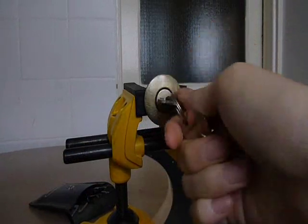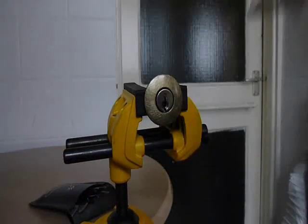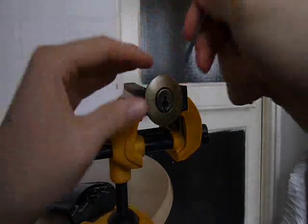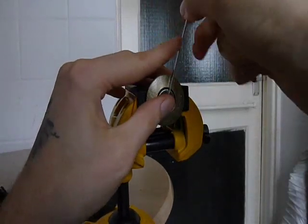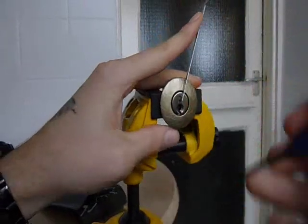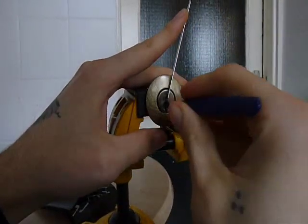She is working with the key. Now, there's no security pins in this. I'm just going to go for top of keyway tension and a standard short hook, and we'll see how I have it on.